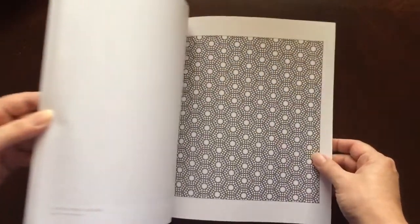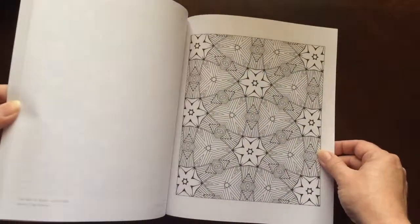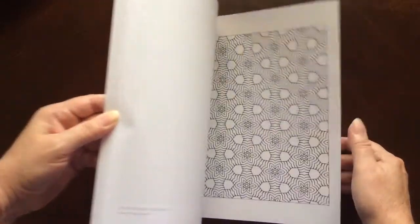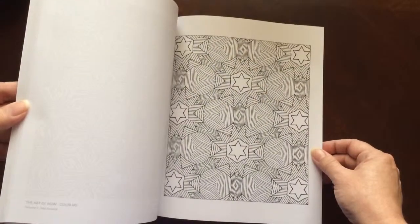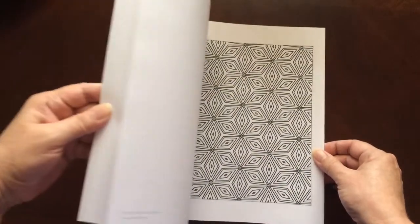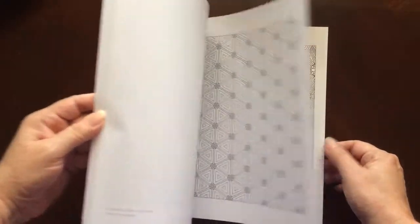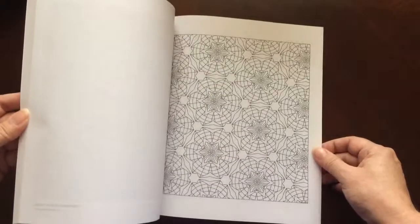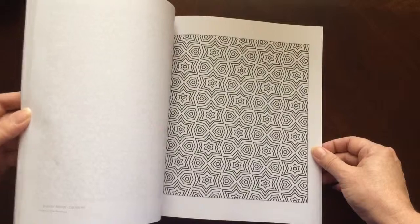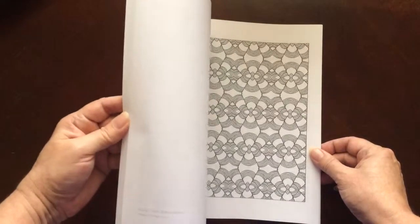There's a page in the back that you can test out your colors on. There are 30 illustrations in this book. The paper is medium weight. The pages are non-perforated, but you can easily remove them with an X-Acto knife. All of the illustrations are single-sided.